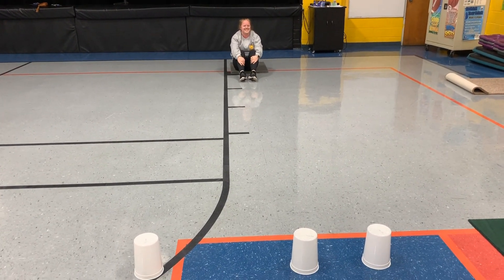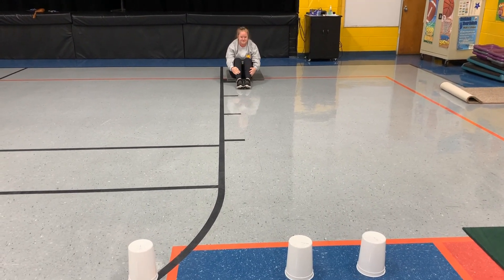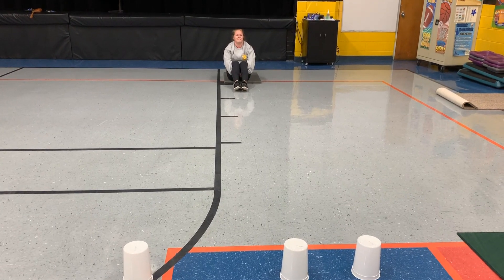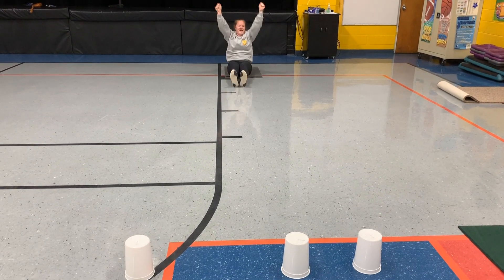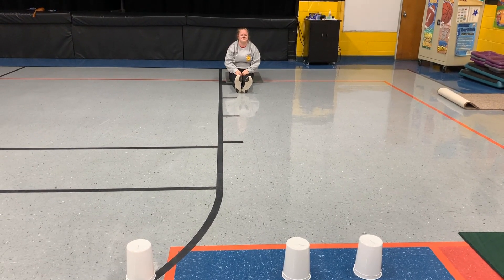Boys and girls, have fun with this competition and do it several times this week and next week. Do not forget about May 8th being our national virtual field day, so make sure you register and get your game cards.